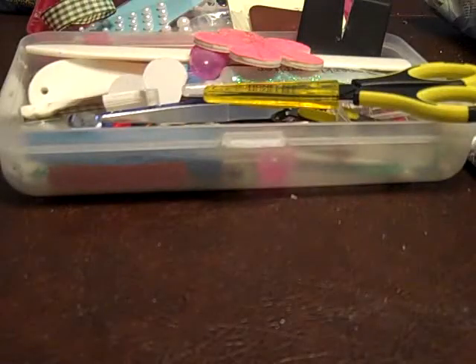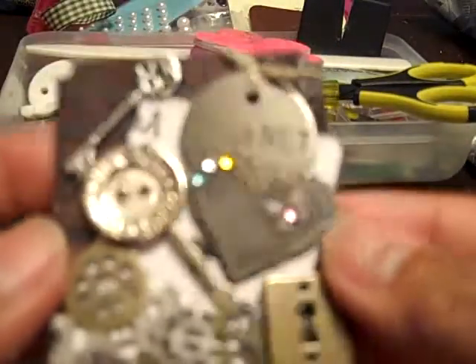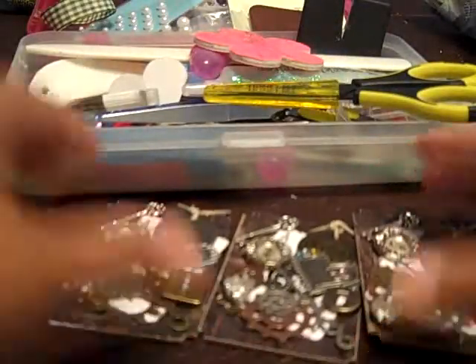Well, except for these pieces here from Tim Holtz — this one says 'inspired,' this is 'artful,' and then this one is 'journey.' So I really like how these three turned out.